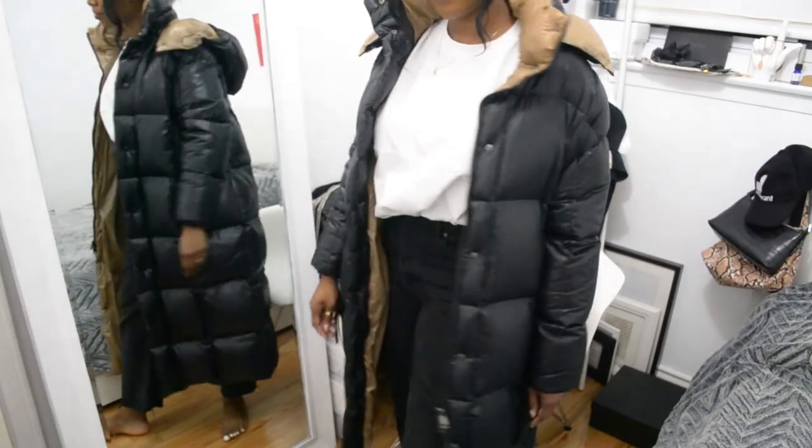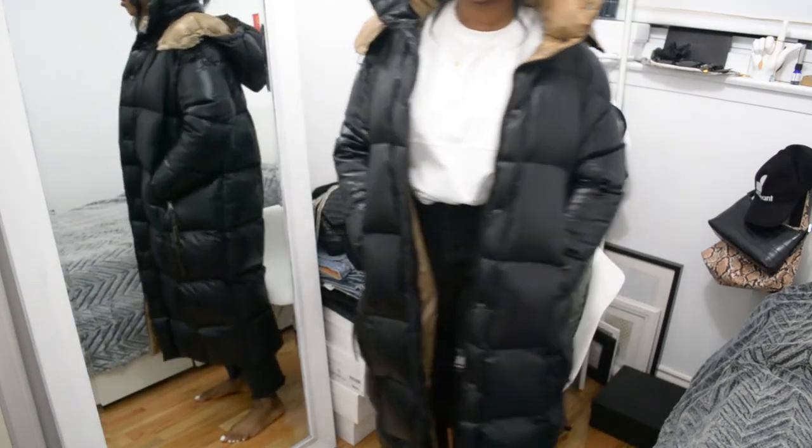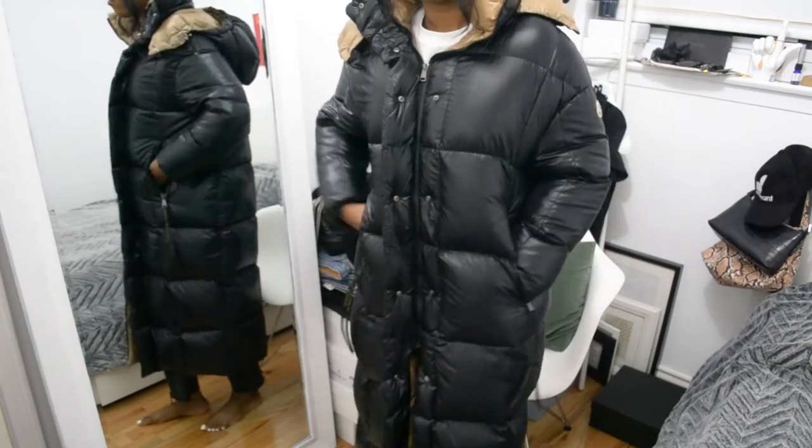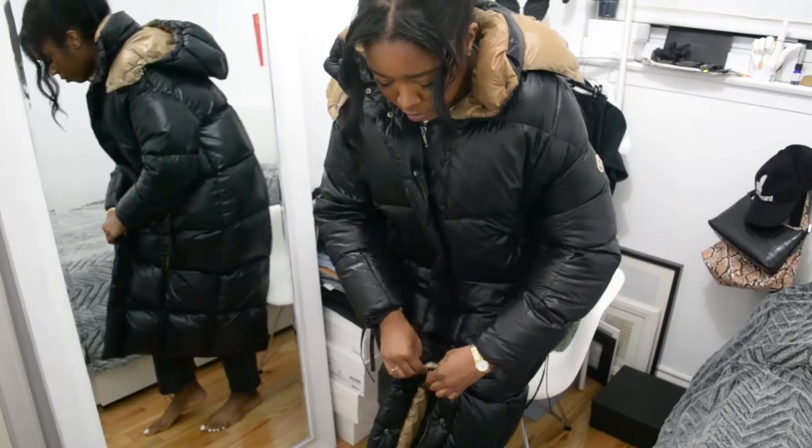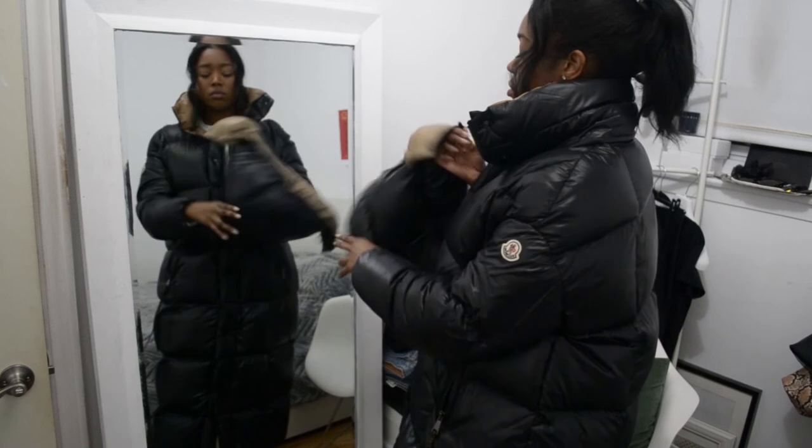This next jacket is the biggest one I own — it's called the Parneva. She is big and she is good. I just want to melt in it; it makes me feel like I'm wearing a duvet. I don't drive — I take the train and the bus — and I'm someone who is freezing all the time. I could literally fall asleep in this jacket it's so cozy. I have so many nicknames for her like 'the comforter,' and I call myself 'a little burrito' when I'm in it. The beige interior gives the shiny black finish a really nice pop. This thing basically goes to my ankles. It features a removable hood like the Mocha, but it zips off all the way around, and the standing collar is really nice to wear on its own.